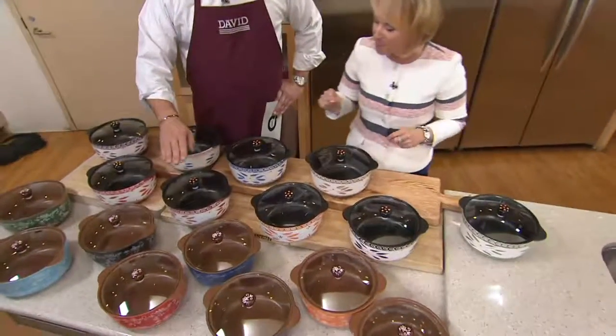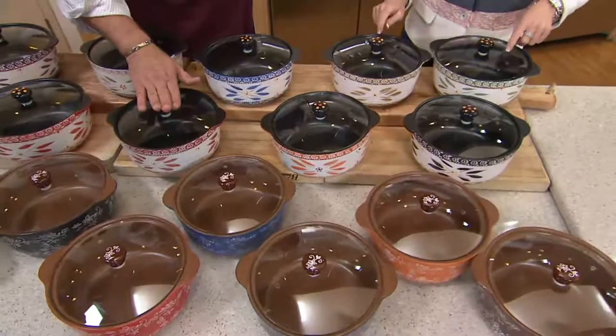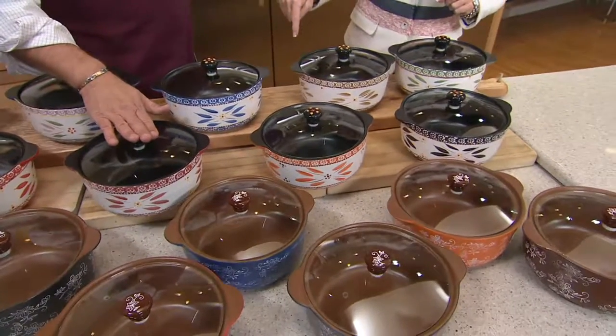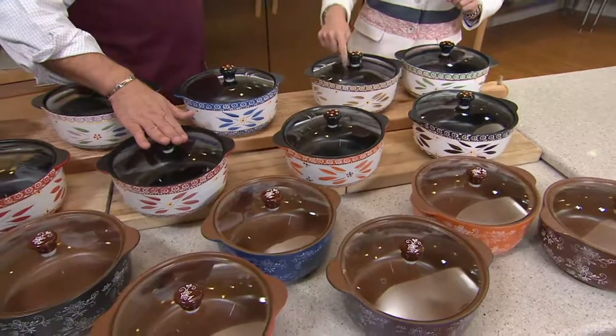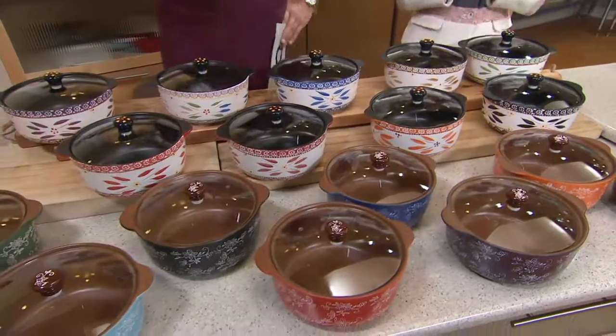This is a tempered glass lid. These lids are oven safe too — oven safe to 500 degrees. So not only is the vessel itself oven safe to 500 and can go on a flame, but so is that lid. So shall we do colors real quickly and then go over and start some cooking?